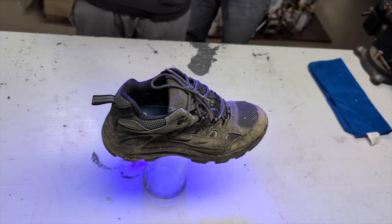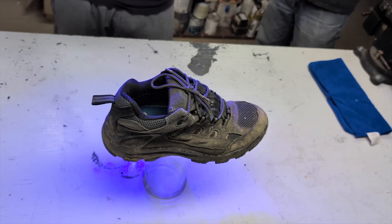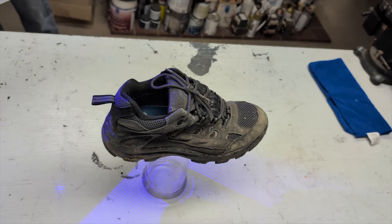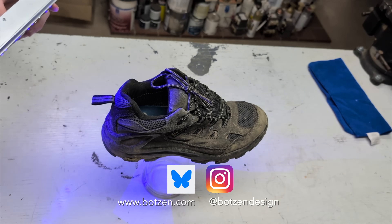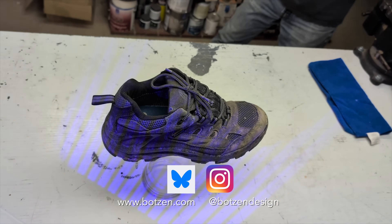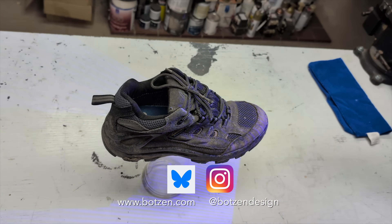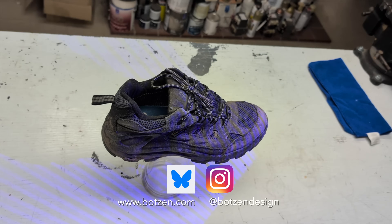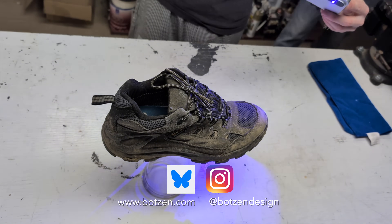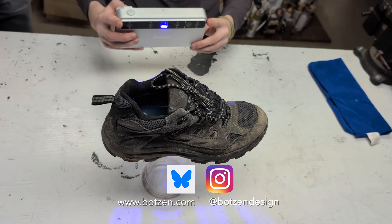Make sure you give the video a thumbs up, and don't forget to subscribe if you haven't already. Make sure to hit the bell so you get notifications every time I have a new video. Don't forget to follow me on social media at botsanddesign — I'm now on Bluesky and unfortunately still on Instagram. Don't forget to check out the t-shirts and hoodies in the merch shelf below.